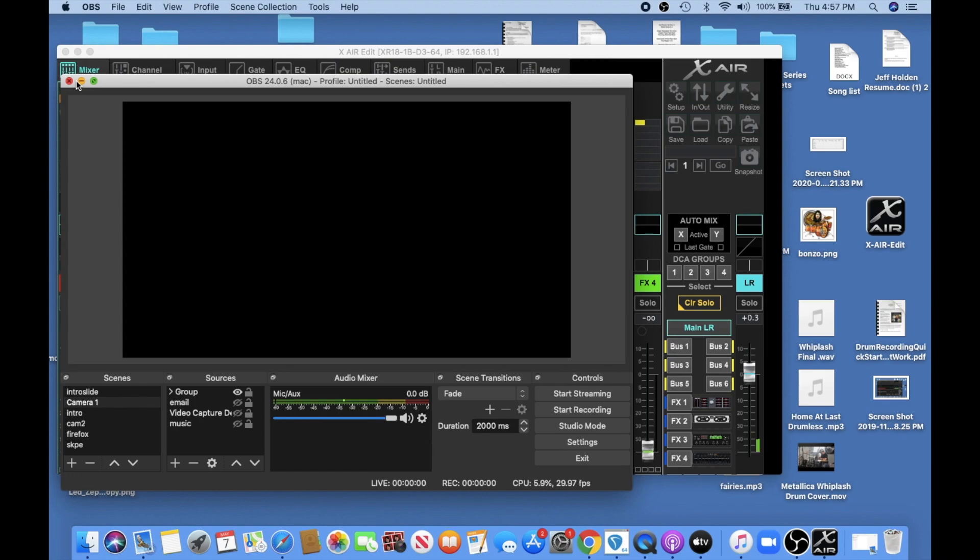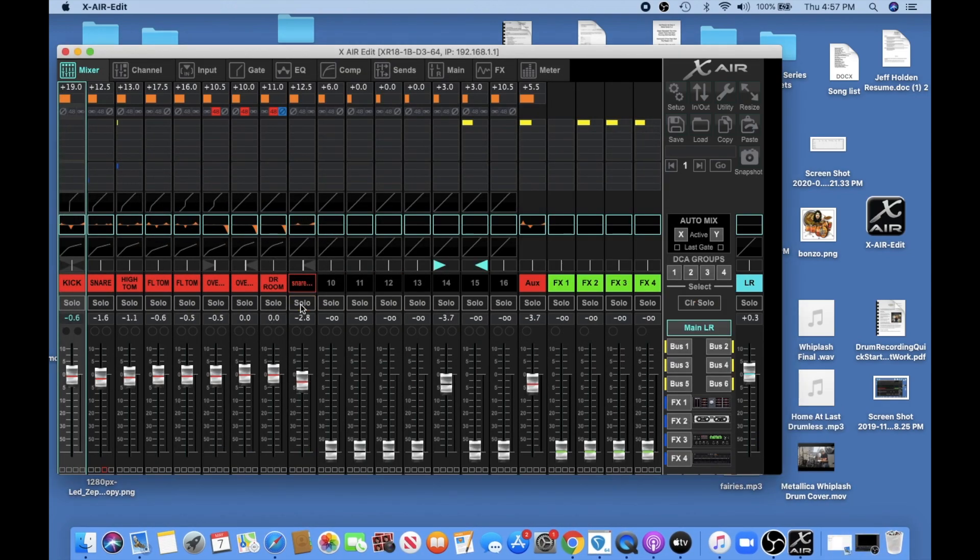So what we need to do is get our routing correctly set up. On the XR18, you can individually route each channel through a send. This works great if you're doing any kind of multi-track recording because you can send channel one to track one, channel two to track two, and on down the line. You could even send channel 10 to track 64 — your options are basically limitless. But right now the problem is we're sending just track one to OBS.